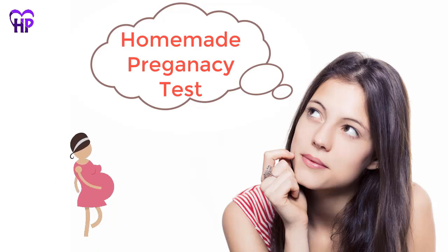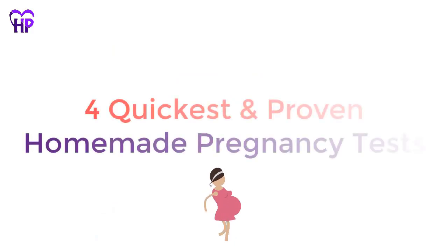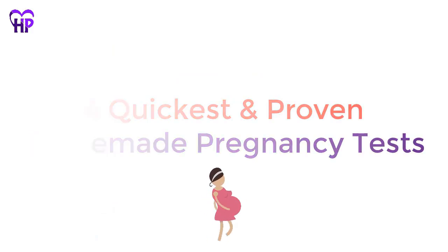Homemade pregnancy tests are an excellent way to know if you are pregnant or not. In this video, we are going to tell you 4 quickest and proven homemade pregnancy tests. Let's start quickly.